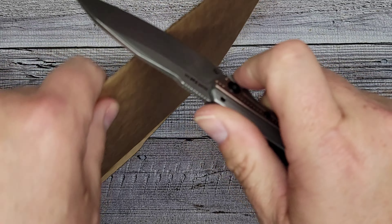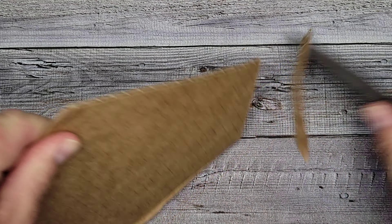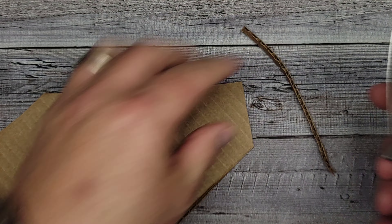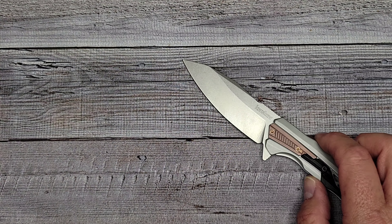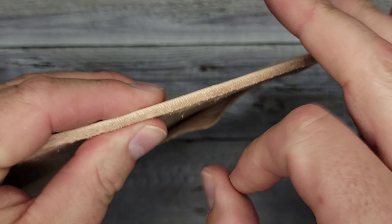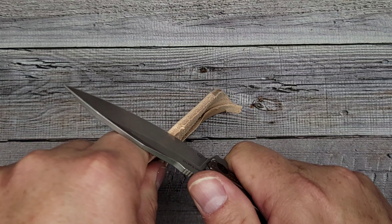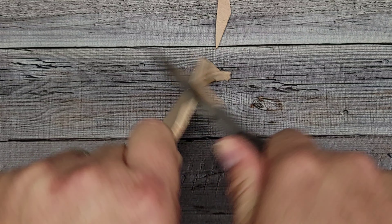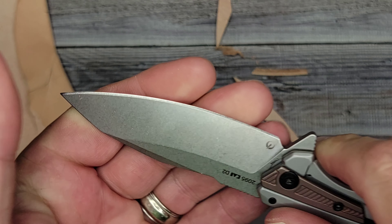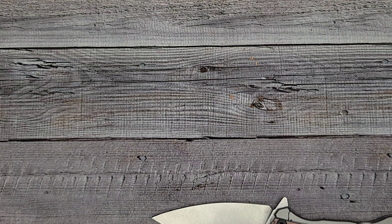Let's cut a couple things and see what it does. On cardboard — it's sharp, though it's hard to demonstrate on camera, not bad. On a hard heavy-duty piece of leather, which gives me an idea of how slicey it is — I'm having to give it a little bit of pressure on a push cut. So this edge could use a little touch-up. All you need to do a lot of times with a new knife is run it on a strop a little bit to clean it up.